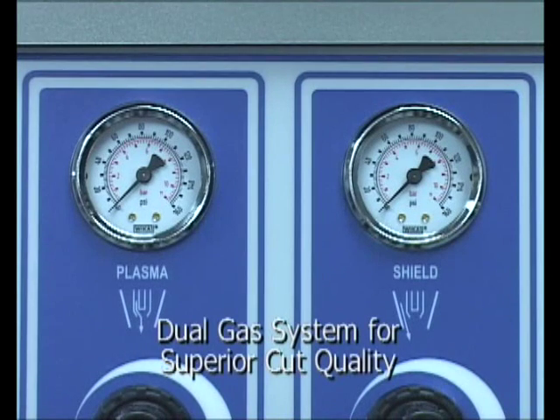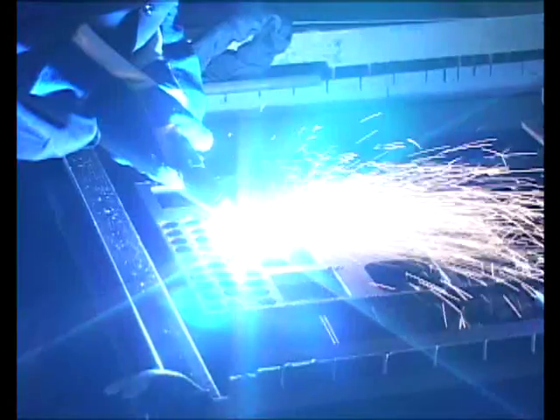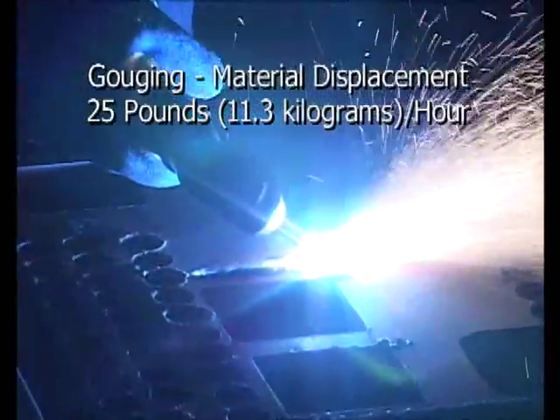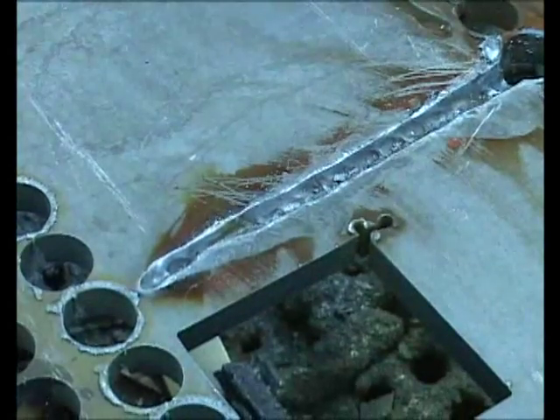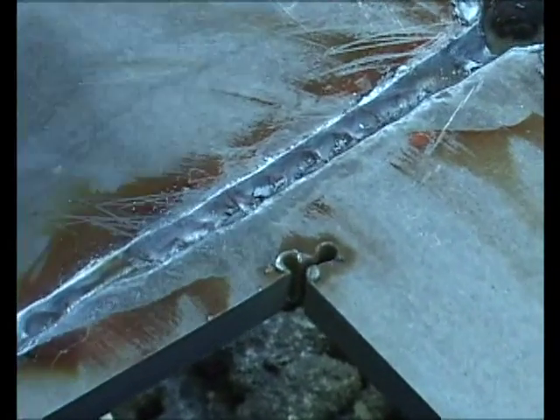Superior cut quality can be achieved on stainless steel and aluminum thanks to the dual gas feature. For gouging applications, the Pack 200 can displace an incredible 25 pounds of material per hour at 200 amps.